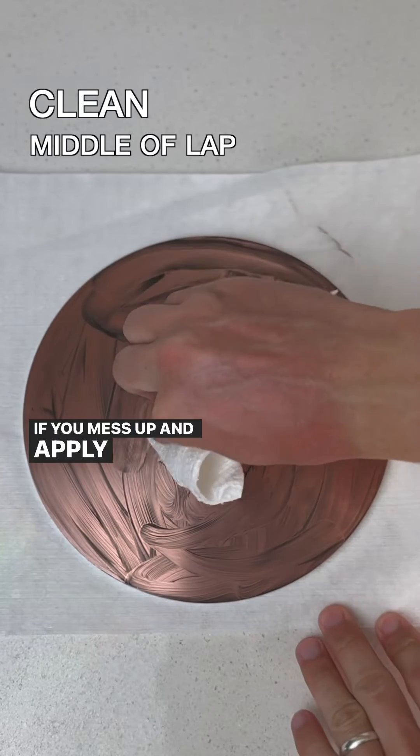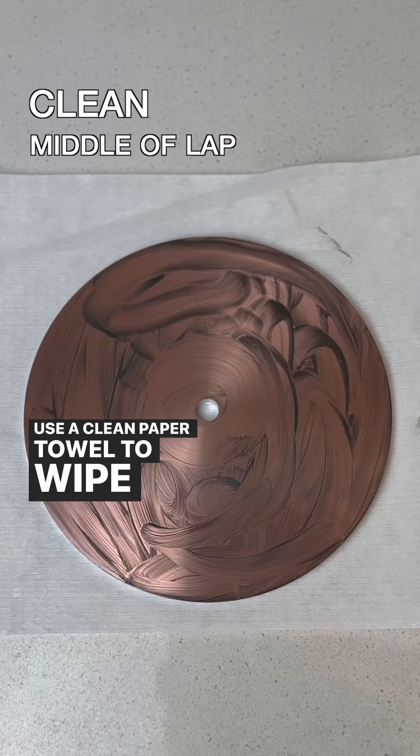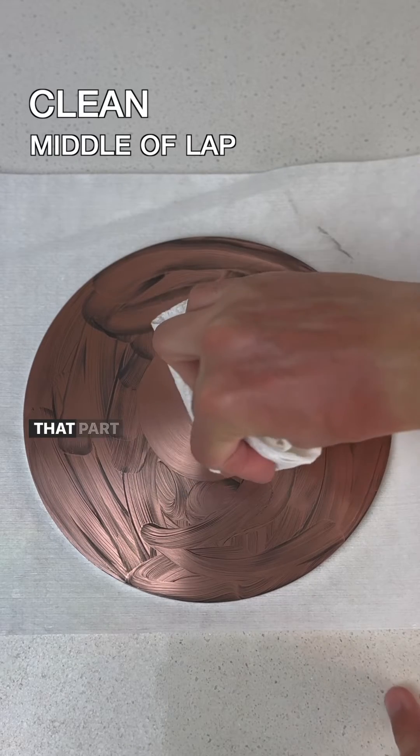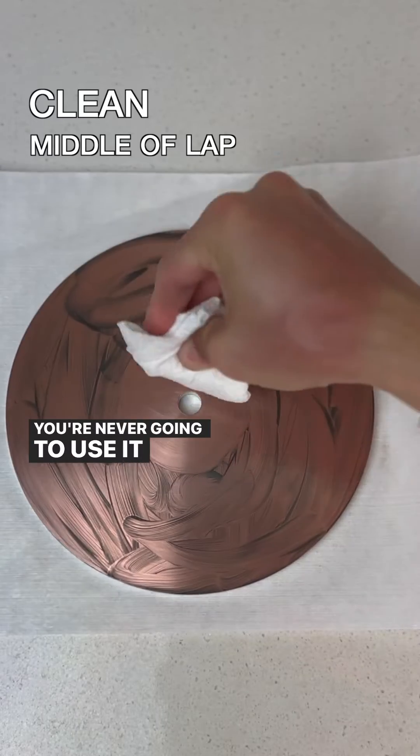If you mess up and apply too much paste by the center hole, use a clean paper towel to wipe off the excess so you don't contaminate your nut. That part of the lap does not need to be charged with diamond — you're never going to use it anyway.